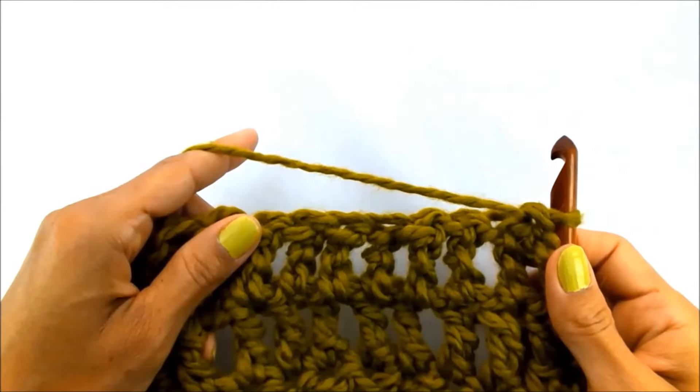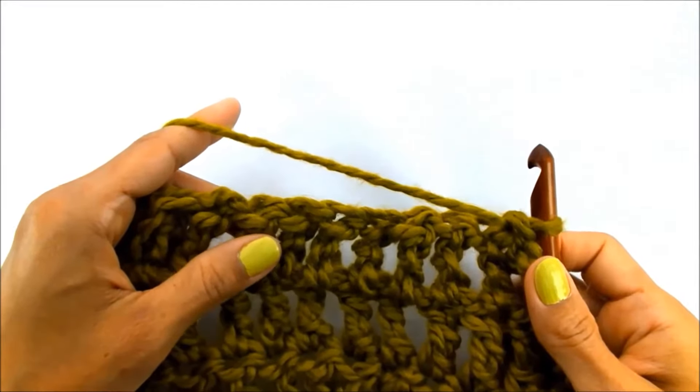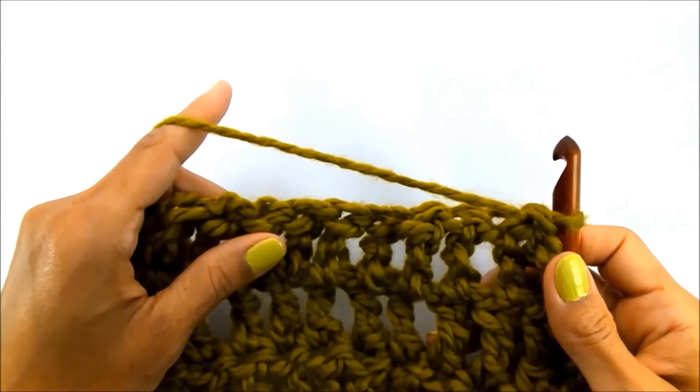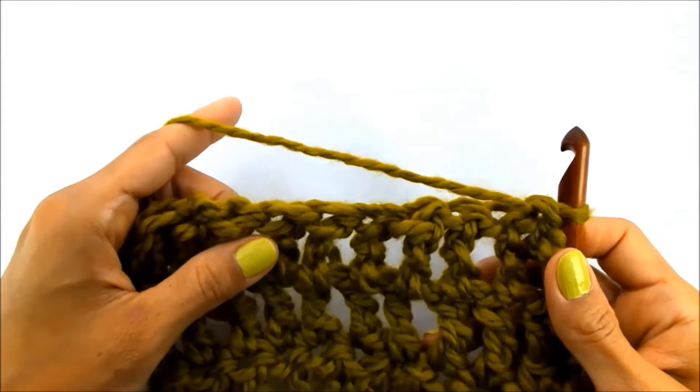Hey, it's Angela from Create-In-It, and today I'm back with another tutorial for you. Today I wanted to show you how to triple crochet. Now this is also called treble crochet, but mostly in the U.S. you'll hear it called triple crochet.